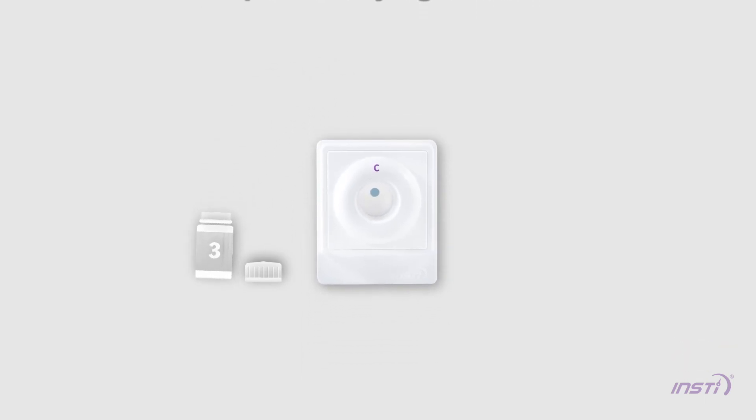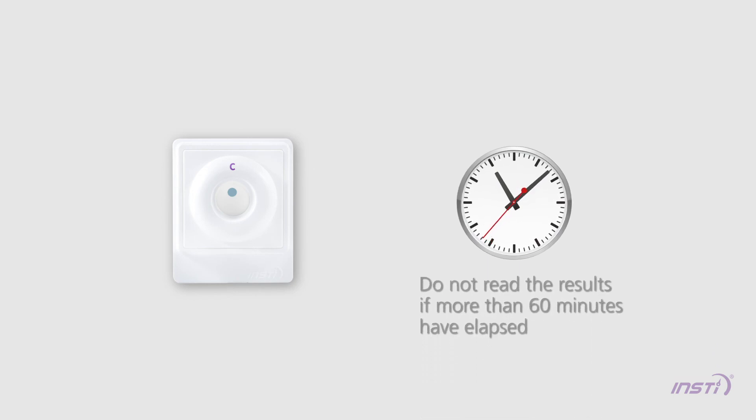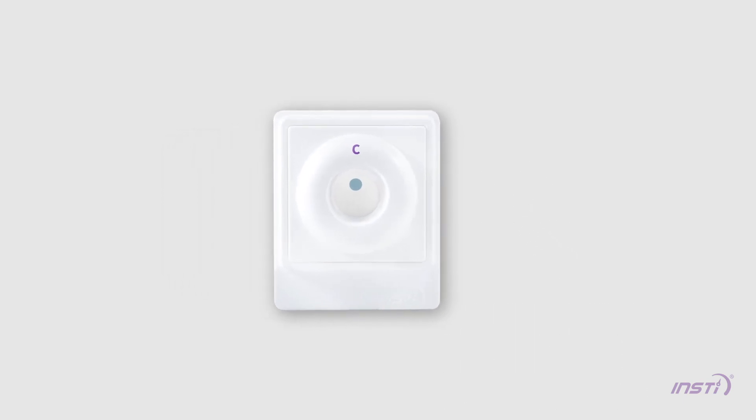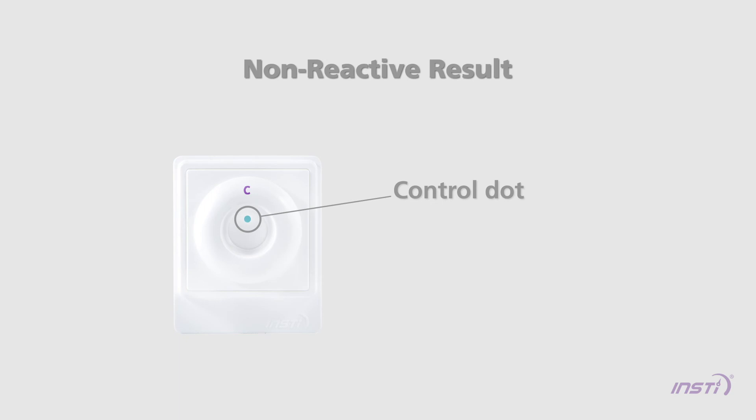Read the results immediately while the membrane is still wet. Do not read the results if more than 60 minutes have elapsed following the addition of Bottle 3 solution. When reading the results, make sure the tab of the membrane unit is oriented towards you. Non-reactive result: one blue control dot that is clearly discernible above any background tint should appear on the membrane. The control dot indicates the test has been performed correctly and a human specimen has been used.